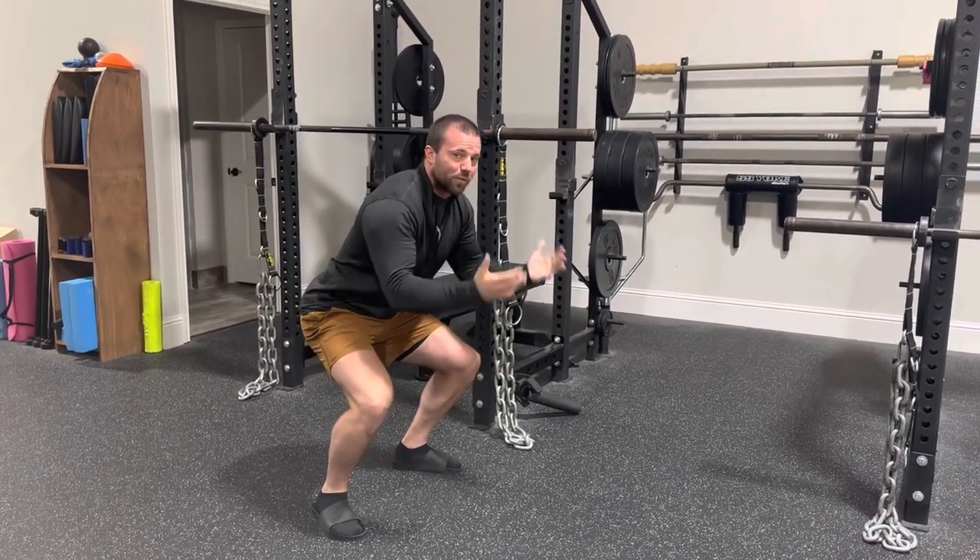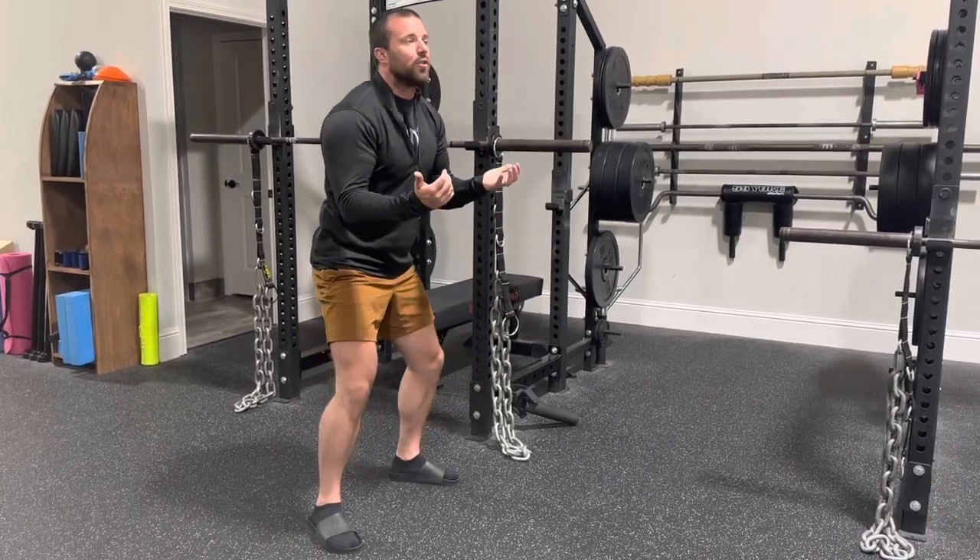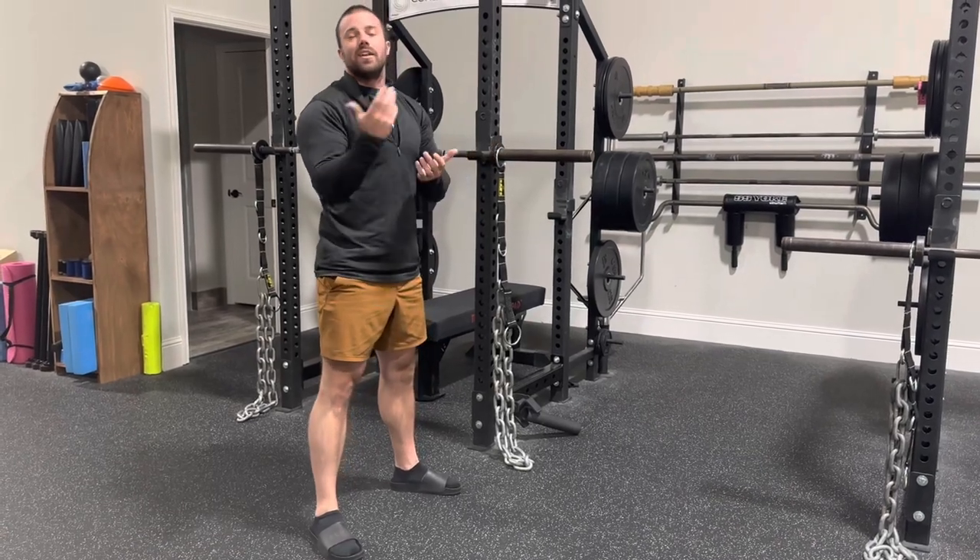And then as they come up and they start getting more comfortable, they're in a more advantageous position. Now the weight starts coming off of the floor and it gets onto you and it is more challenging.